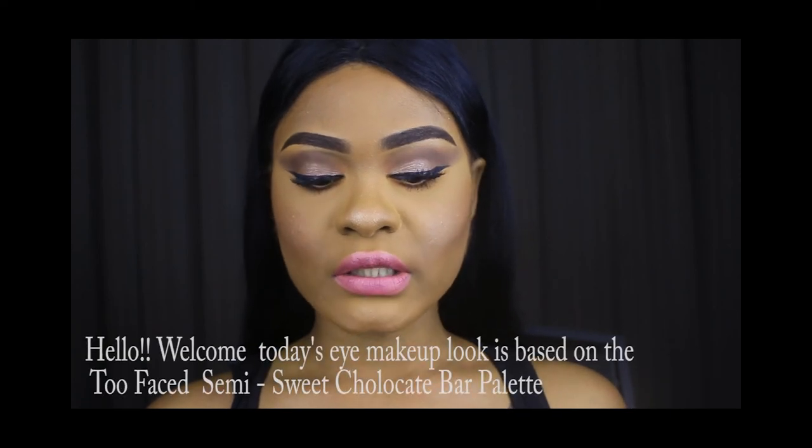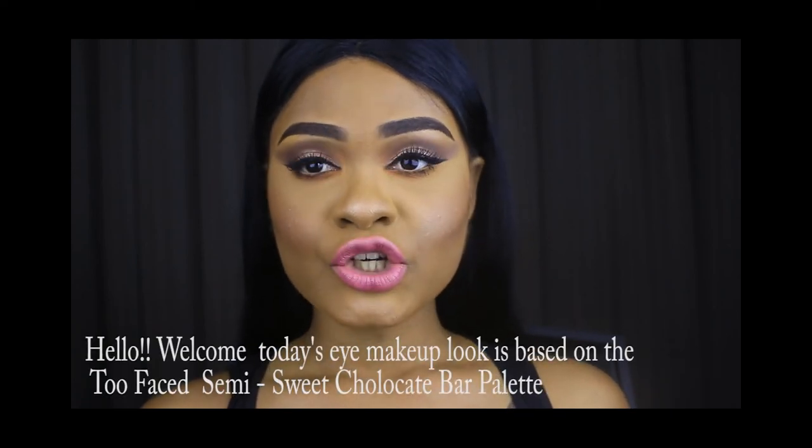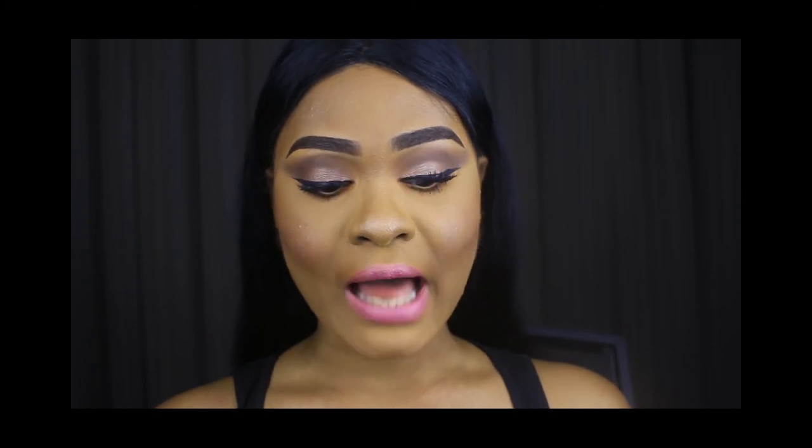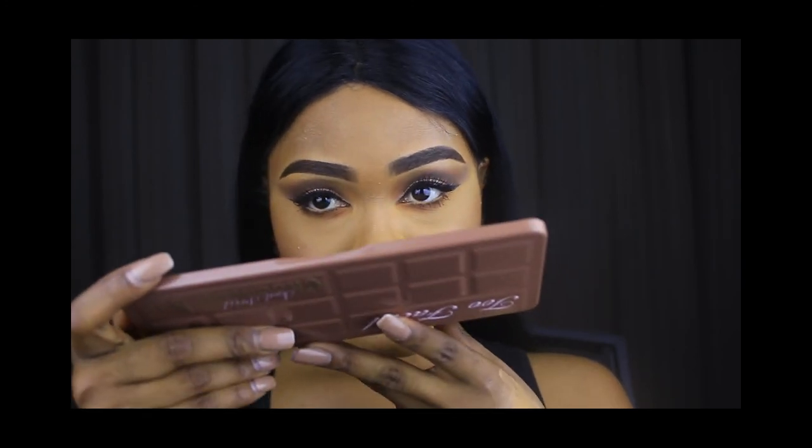I just wanted to talk about the Too Faced Semi-Sweet Chocolate Bar. I know it has been out for quite a while now — I think about a year or so — and this is my second time buying it. For those of you who haven't bought it before, it is an amazing palette. It literally smells so amazing, it smells like chocolate. I love all the colors and I'm so excited to play with all the different colors on here.